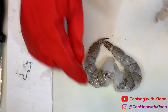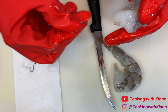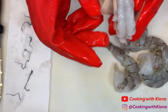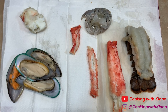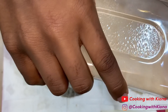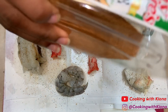Make sure to peel and de-vein your shrimp. Make sure you clean and de-shell all of your seafood. Season your seafood. The seasonings I used were pepper, onion powder, Cajun seasoning, and creole seasoning.